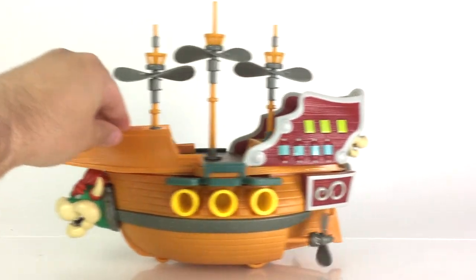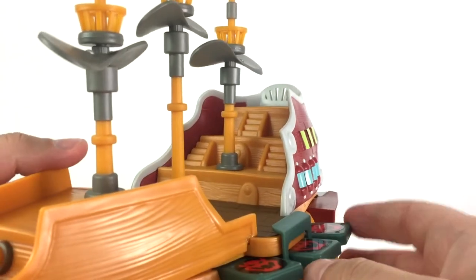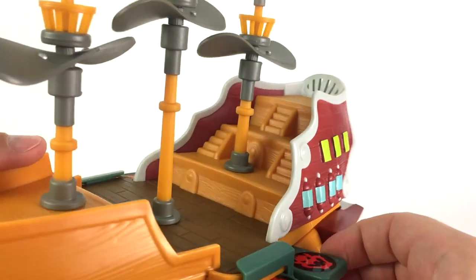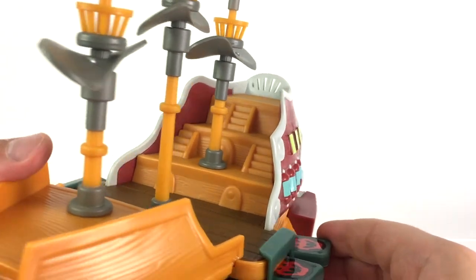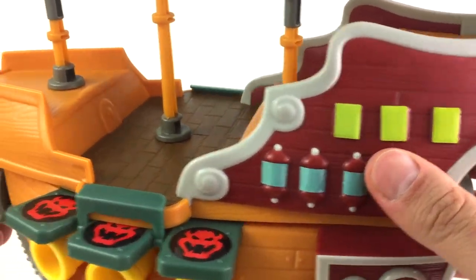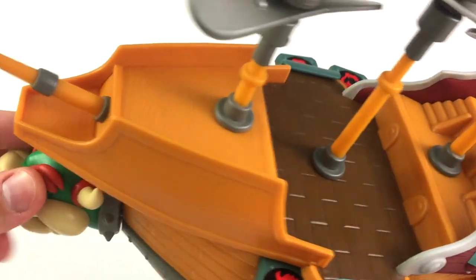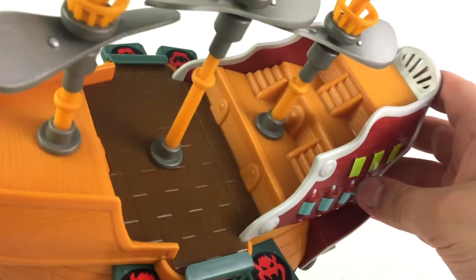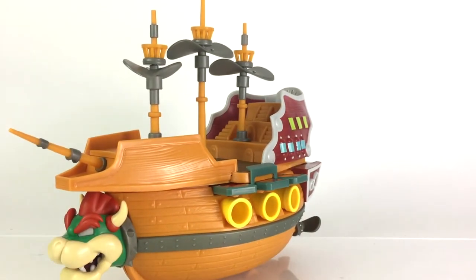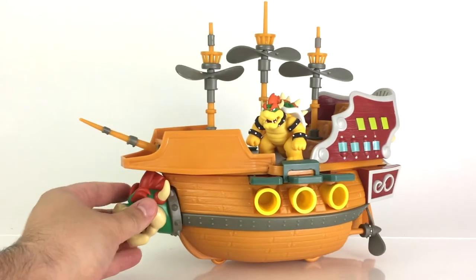They really did a nice job on the gimmicks. Let's take a look at some of those details on the top. There's no actual steering wheel or anything on here, which I find a little surprising, but they really did a nice job on the details — the boards, a lot of very nice sculpted details going on. Bowser himself can be placed right on the airship, and scale-wise it works in pretty well.